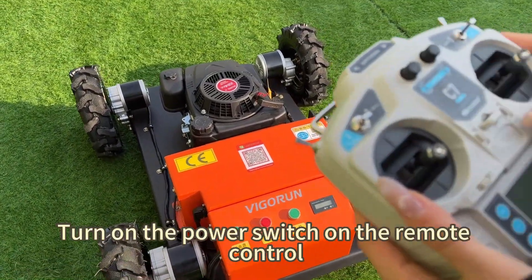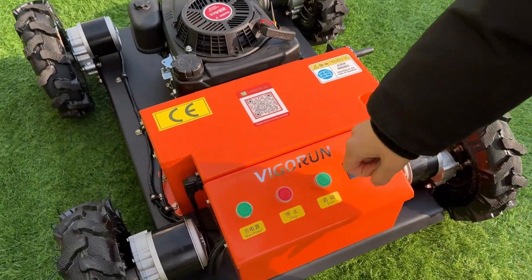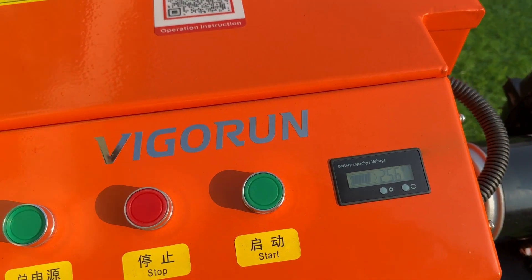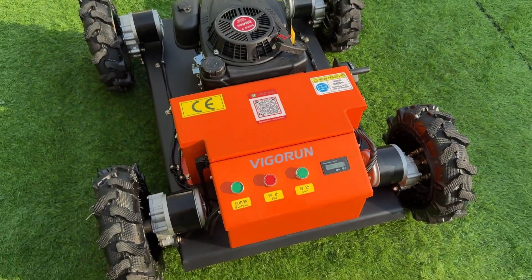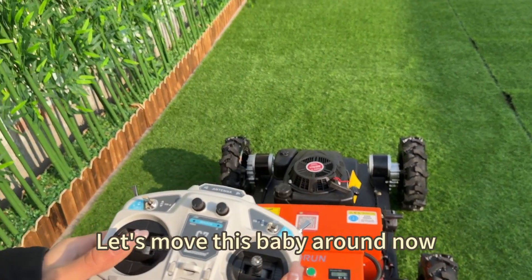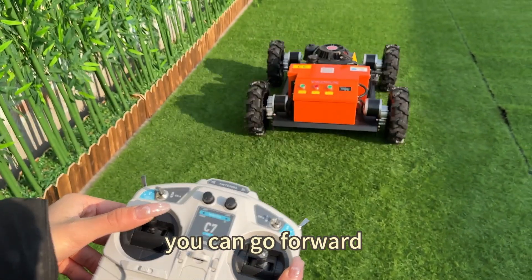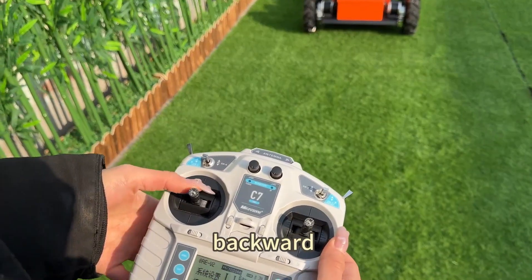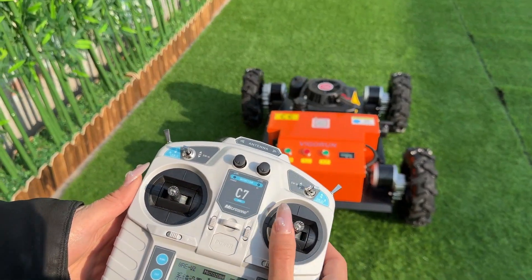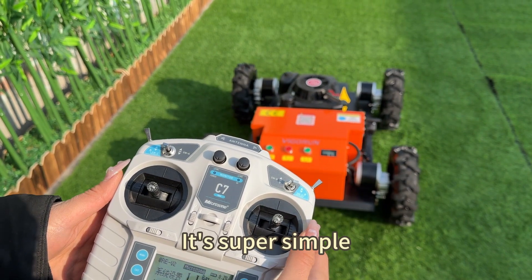To get started, turn on the power switch on the remote control, then turn on the power switch on the machine. Let's move this baby around now. Using the remote control, you can go forward, backward, left, and right. It's super simple.